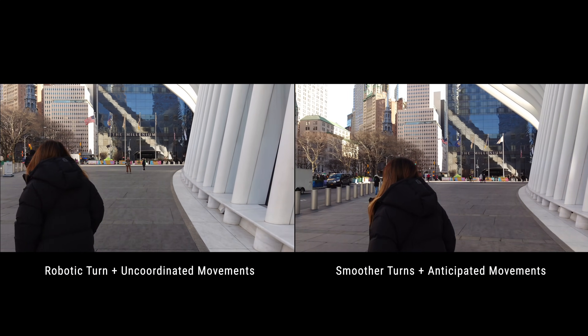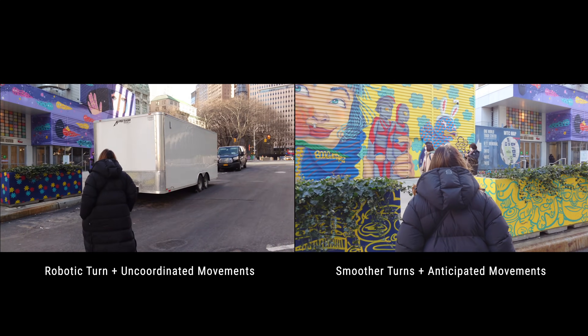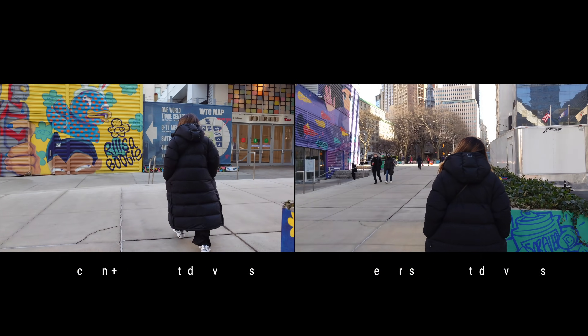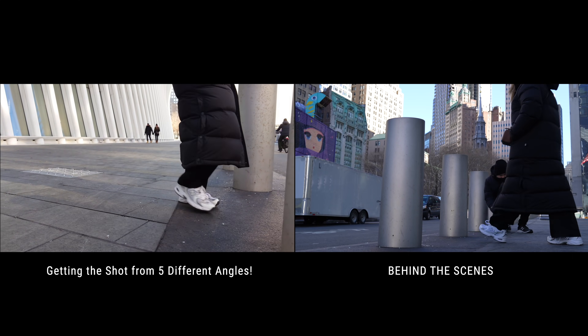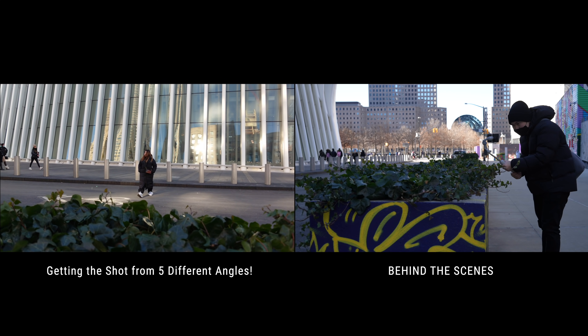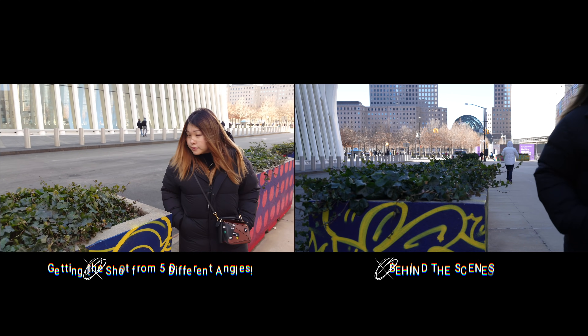It all comes down to doing practice runs right before the actual take. Knowing where you'll be making turns or when the character makes a turn allows for anticipation. But I'm going to be honest with you — this thing is a robot and sometimes those robotic movements cannot be helped. So the next best thing you can do is to have at least three varying shots: a wide, medium, and close-up of the same action, or get the same action from three different angles. This is better than the long takes because now you have different shots to cut to, making the visual a lot more engaging. Plus, having different shots allows you to cover up your mistakes.